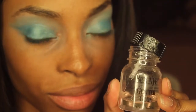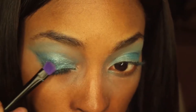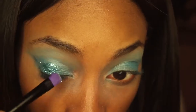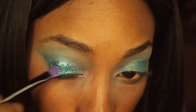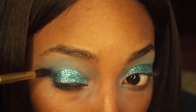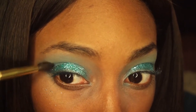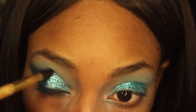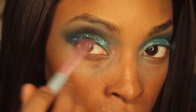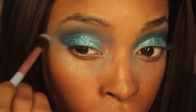I'm using this glitter glue from Ben Nye and I'm just brushing that onto my lid and then I'm going to pack on the glitter. Then I'm going to take this navy blue eyeshadow and pack that into my crease and blend it out.